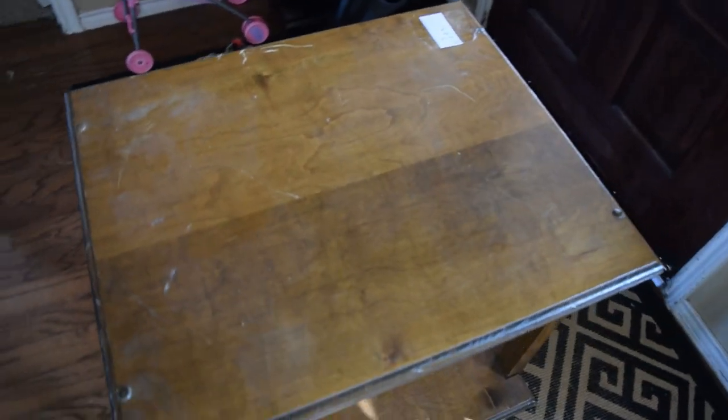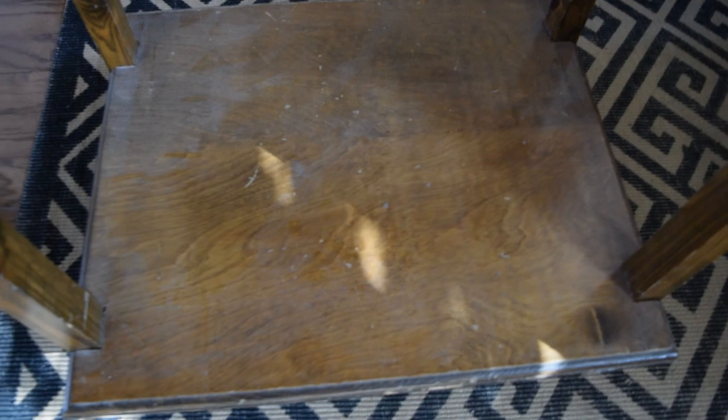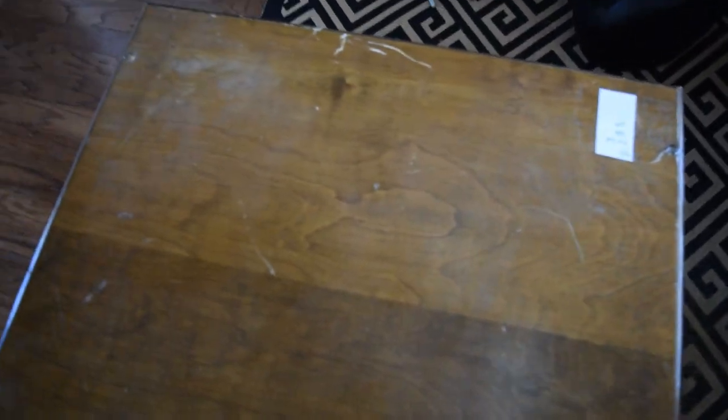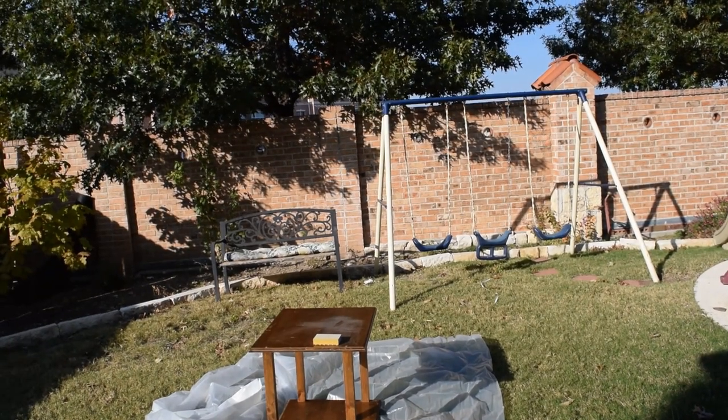What I'm going to do first is clean the table — right now it's really dirty. The first step is to clean it with a degreasing solution because it's really grody. After that I'm going to sand it down, then spray paint it silver, then add some mirrors and we'll see what we end up with for $5 plus the cost of paint and materials.